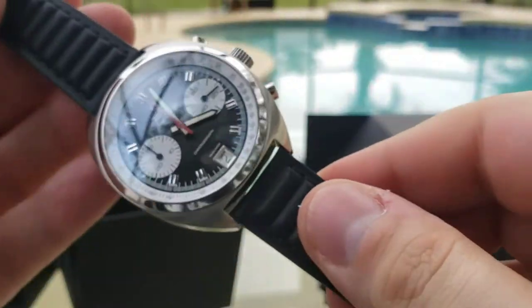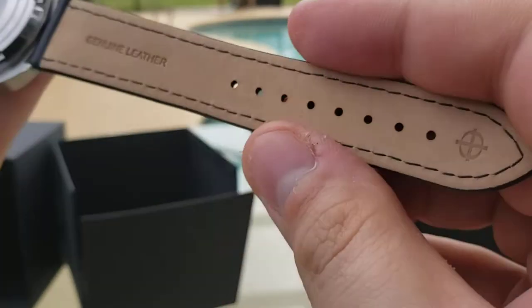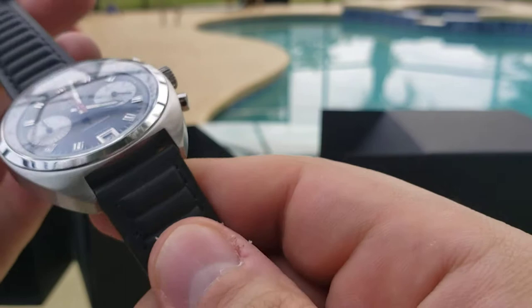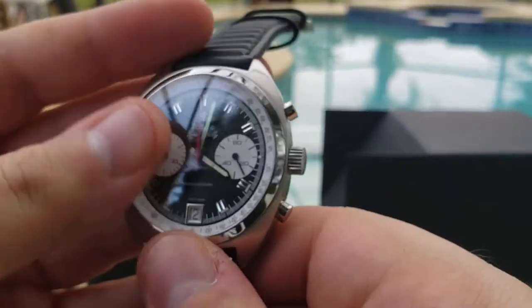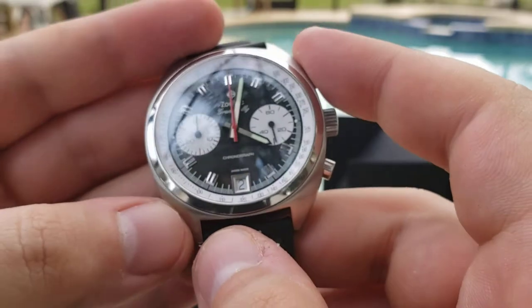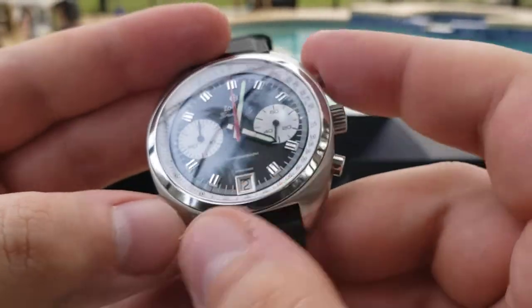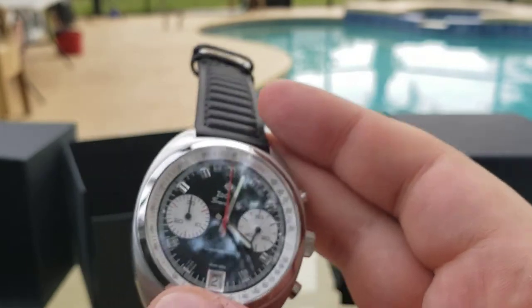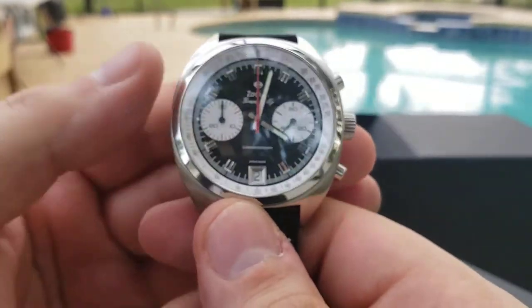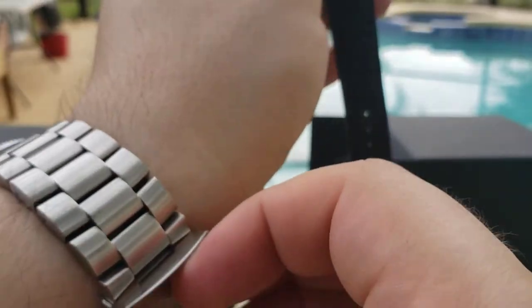It has a different kind of bumpy leather on the strap, but it looks pretty nice. The chronograph buttons don't go too far out, which I like. It's growing on me — I think it's time to try it on, so let's take off the Aragon.